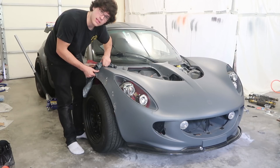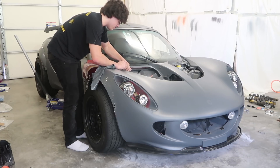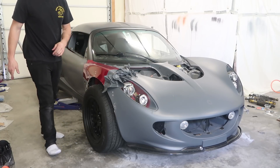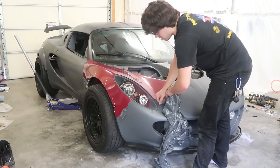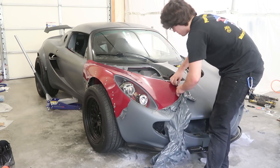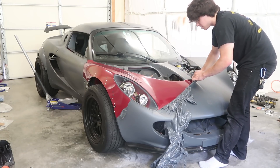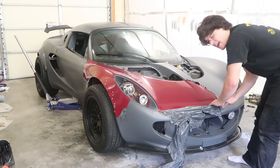Everything has been pretty much how PlastiDip said it would be. I get a lot of people saying, 'Oh, you're going to hate taking this off, it's going to suck.' But I had trust in other car videos where people said it's not going to feel awful — and I can contest that it actually isn't awful. It comes back to: if you do it right, it's going to come off right. I've had this on for about six months, and if you put the necessary amount of coats as directed and don't skip corners, you're going to be able to peel it just fine.